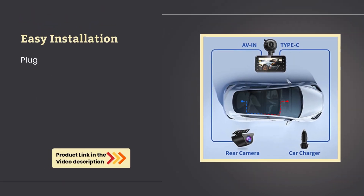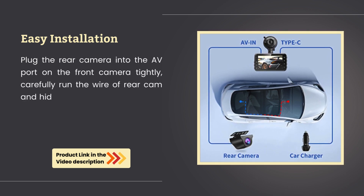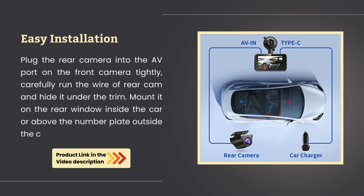Easy installation. Plug the rear camera into the A port on the front camera tightly. Carefully run the wire of the rear camera and hide it under the trim. Mount it on the rear window inside the car or above the number plate outside the car.